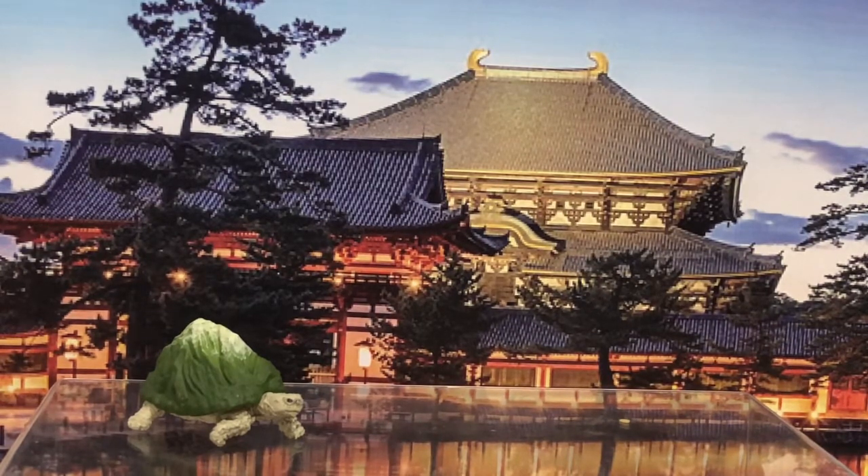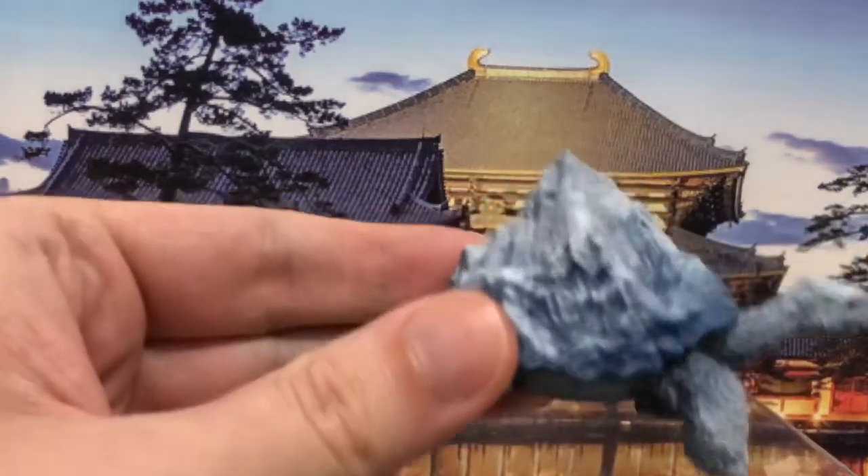There are four types in this set, and there was one specific one I really wanted but didn't get right away. For 200 yen though, with a pocket full of change, I figured I'd keep putting them in and see what I could get.